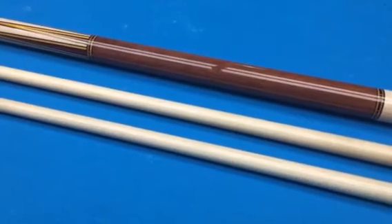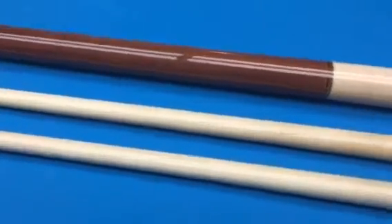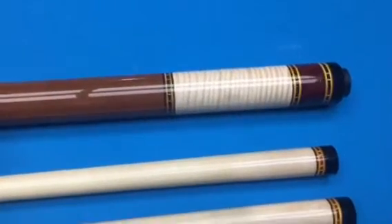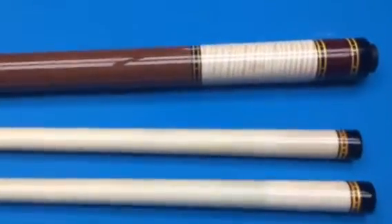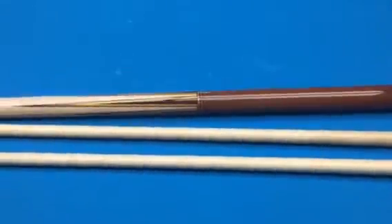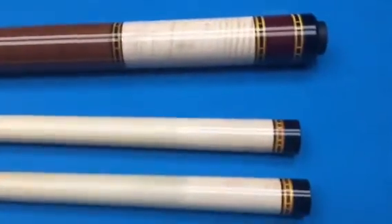That's a premium add-on. Normally it comes with just regular maple. And in the butt sleeve you can probably see this has a really nice curly maple butt sleeve along with a piece of Cocobolo. You can see that it's all ring work — this has an AB ring as well as an extra ring in the butt sleeve.